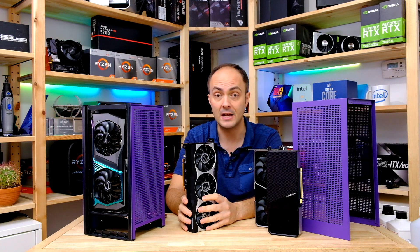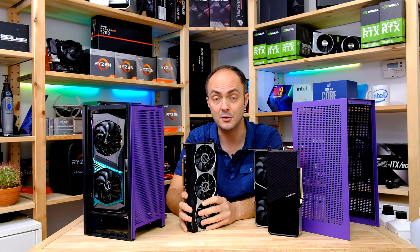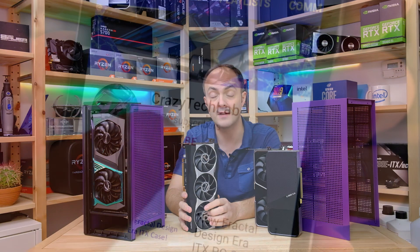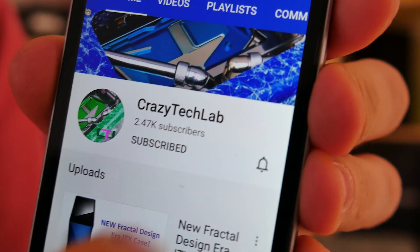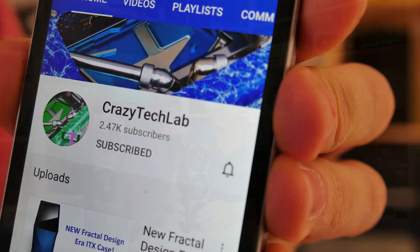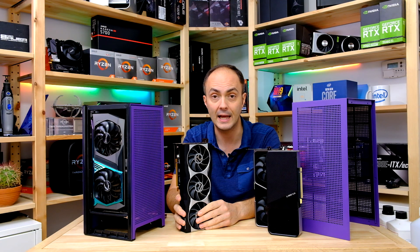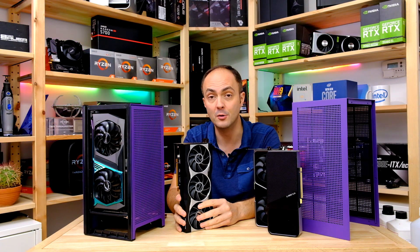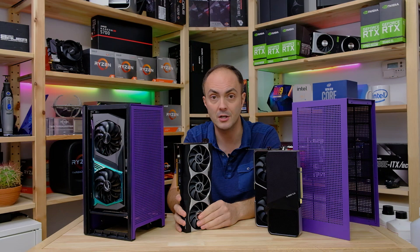Don't forget to subscribe to my channel — it means a lot to have your support. When you do subscribe, don't forget to turn on notifications using the bell icon to make sure you're aware when I upload new videos. If you like this video, chuck me a like, and you can also follow me on Instagram and Facebook too.